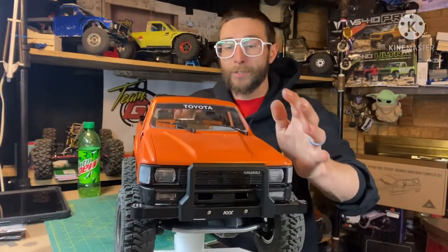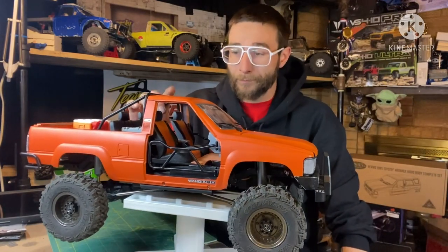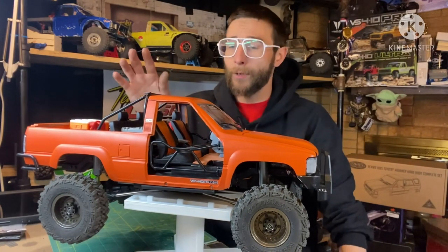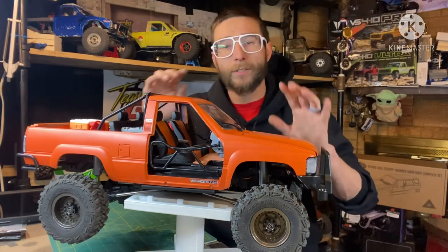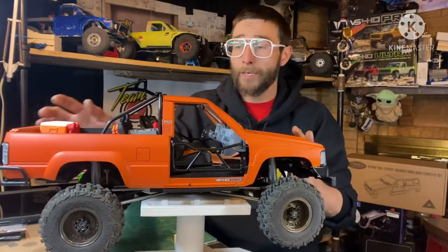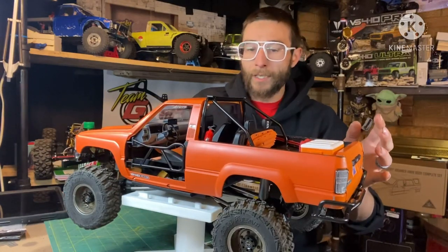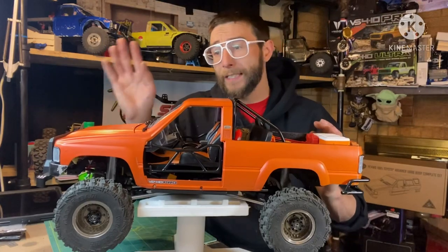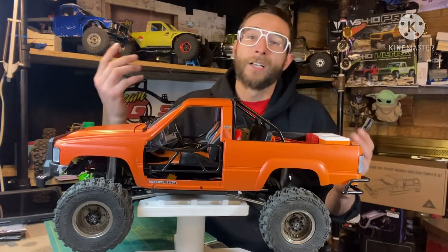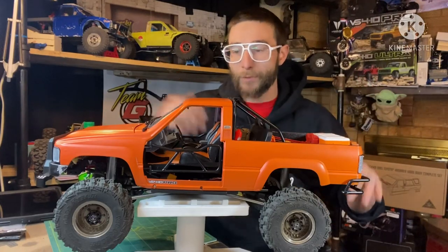So what do we got here — we started with a new body. Prior to this I had the Proline Lexan Forerunner body on it. It's a great looking body, I love the Proline Forerunner body, but I wanted to go more scale trail, so hard-bodied it is. We went with the RC Four Wheel Drive 1985 Forerunner body. It's a body I've wanted for quite some time, just finally decided to go ahead and get it, and this is what we were going to put it on. I finally made my decision and we went with it.